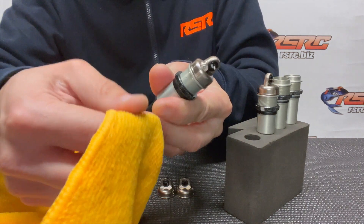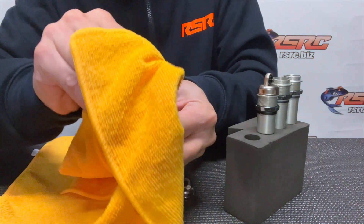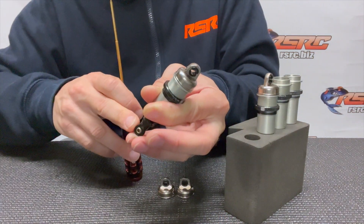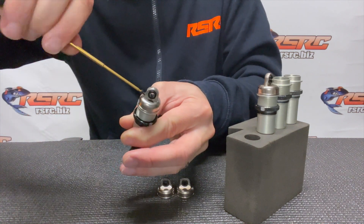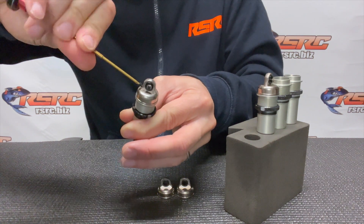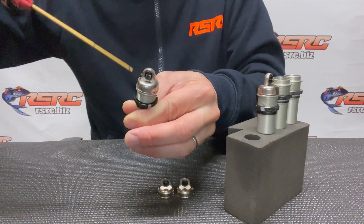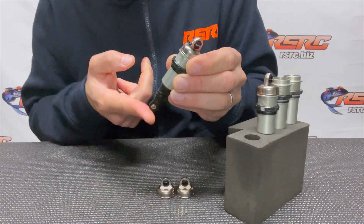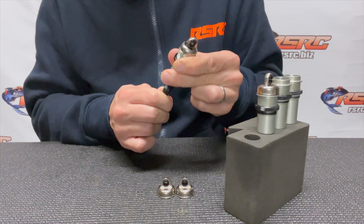Open the bleeder hole again — remove the screw if you were using it. Get the shaft in again and wipe the oil excess. Keep the shaft fully inside, then close the bleeder hole and tighten that screw until it locks. Be really careful because those screws are very small. Shaft fully in, bleeder screw fully locked — the shock is ready.